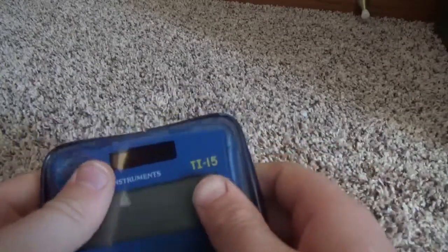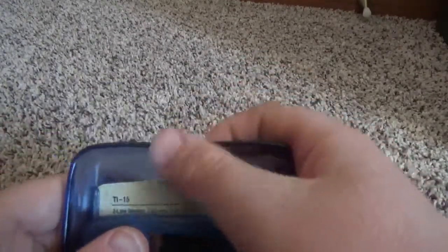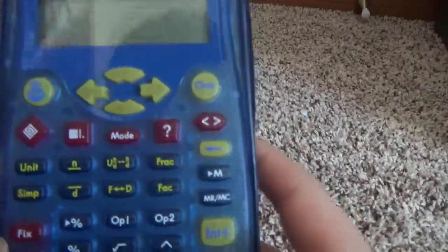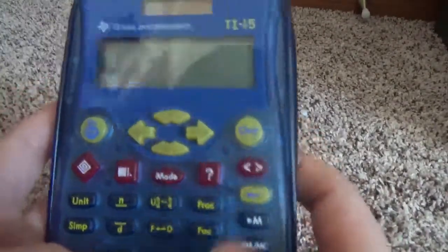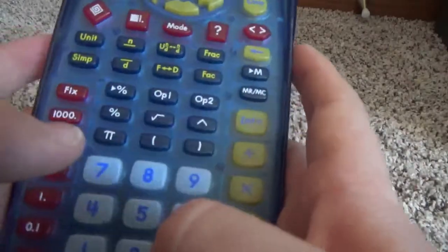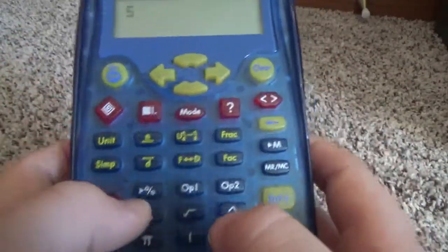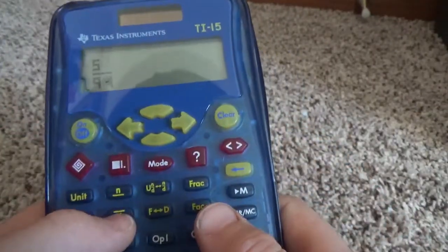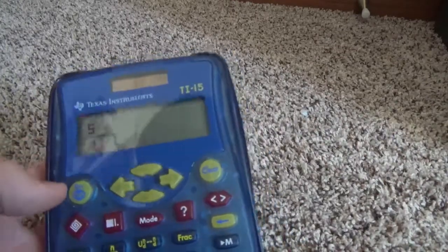It slides in and out of the calculator case really easily. This one happens to be cracked, but anyway it's a very nice calculator. You have your decimals, and if you want to convert to a fraction you can enter a numerator and denominator — say 5 over 9 — and there you have it. Texas Instruments TI-15, very nice calculator.